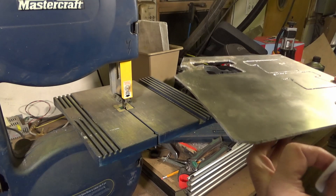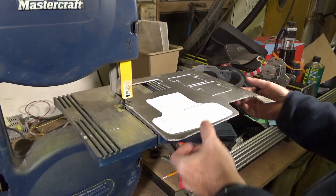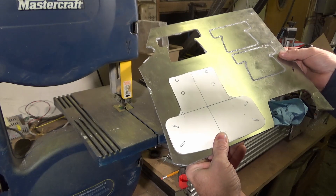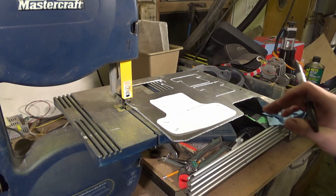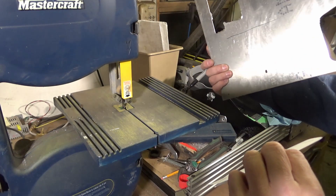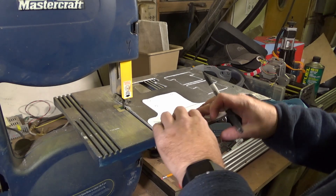Here we are — I've got a scrap of eighth inch, or 3.2 millimeter, aluminum that's left over from building airplanes and playing on my CNC router. You can see I've got some aborted cuts that didn't work so well, but we've got a decent enough piece of aluminum to get our bracket out of. Check the back, make sure there's nothing messed up there.